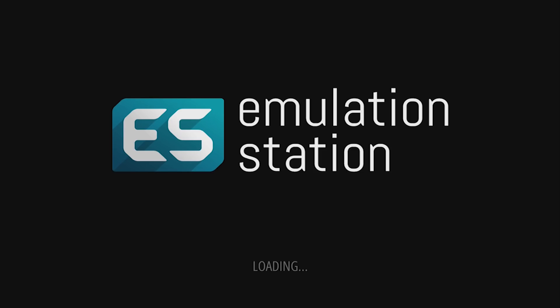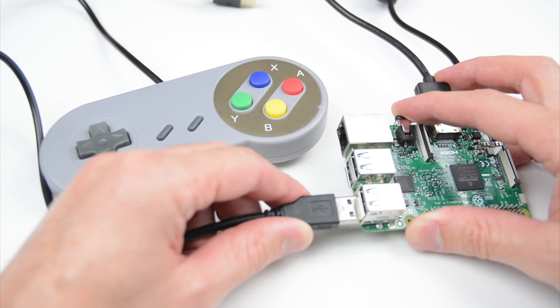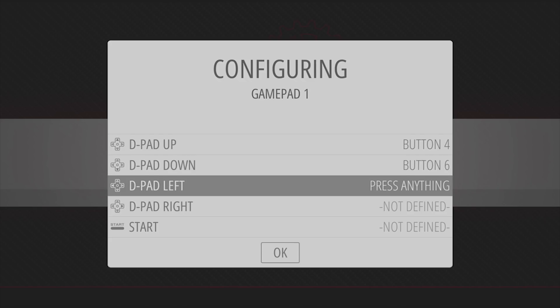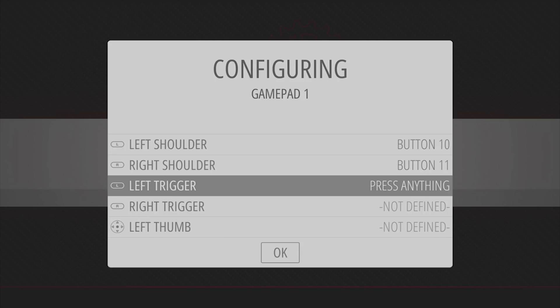On the first boot, in the menu we will need to plug in a controller. Hold a button on the controller and set up by pressing the appropriate buttons. If you need to skip mapping a function, hold any button on the controller to skip to the next line.